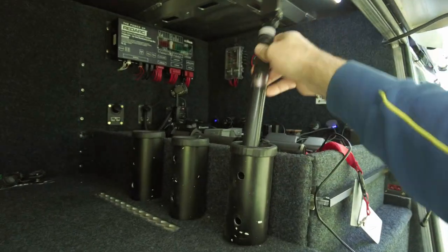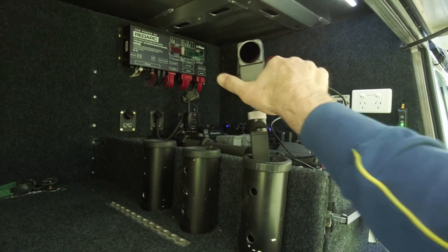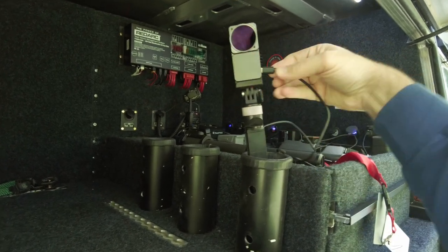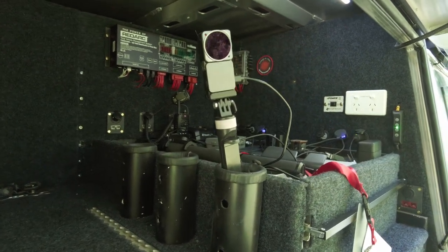These little black things here are just PVC pipe I painted black. It's actually fantastic — if I want to charge something, I pop it in there, hook up the cable, and it can charge.